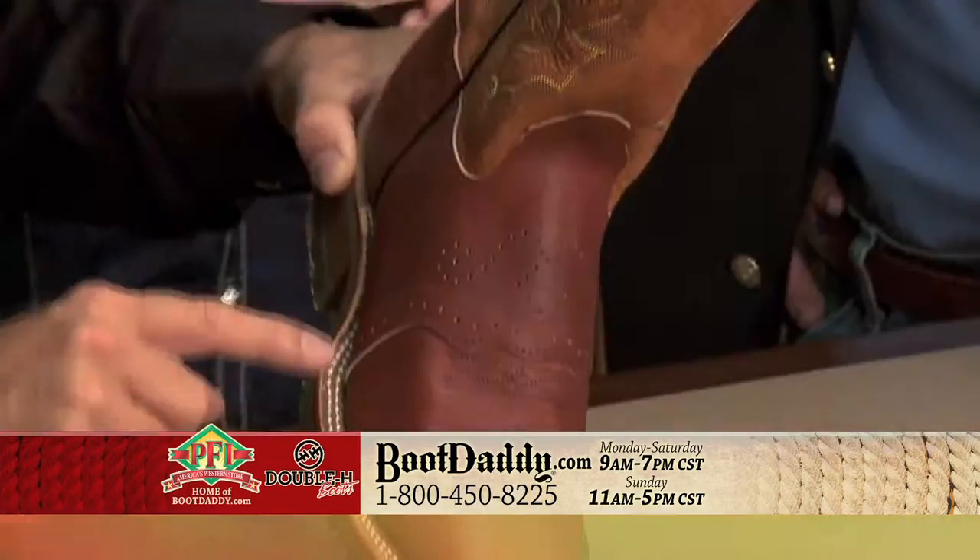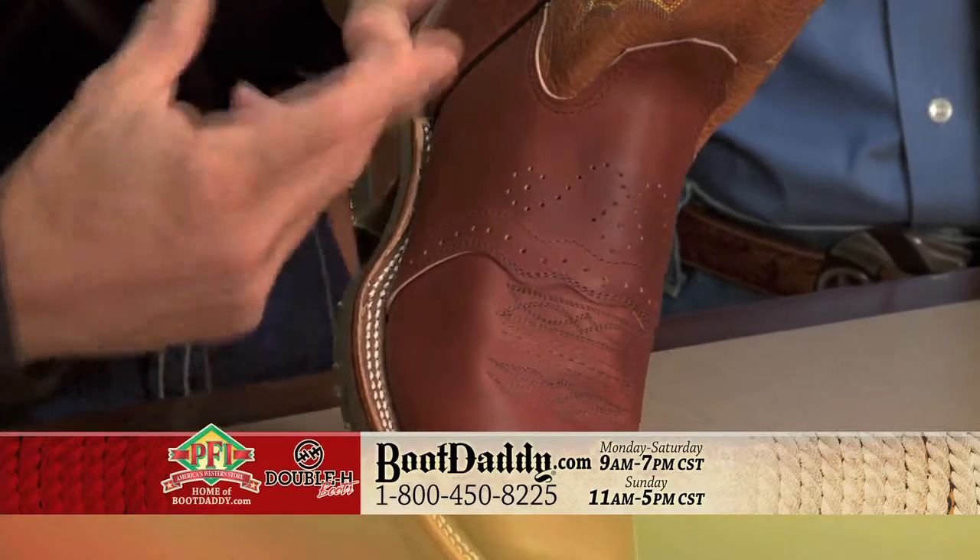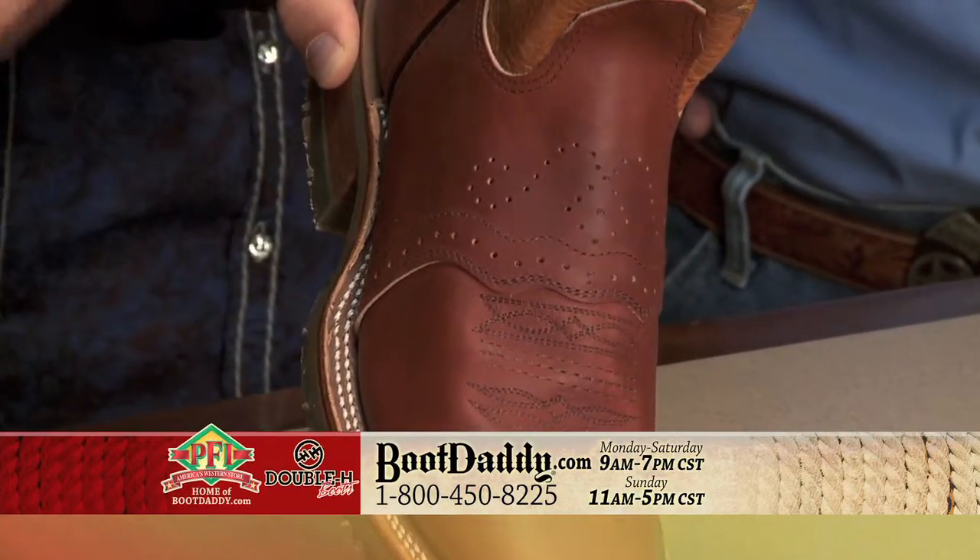A lot of times you don't see the perfs. What Jerry's referring to is these little dots here that actually perforated the leather to give it a dressier look, doesn't it?